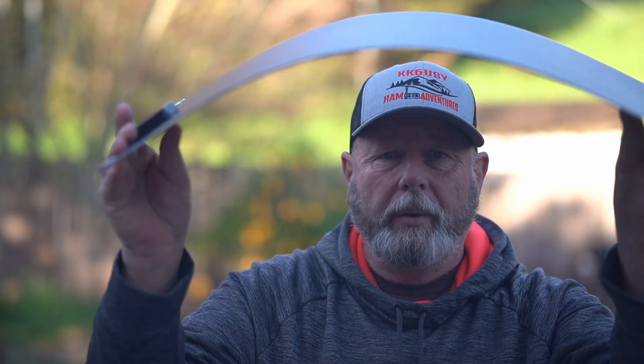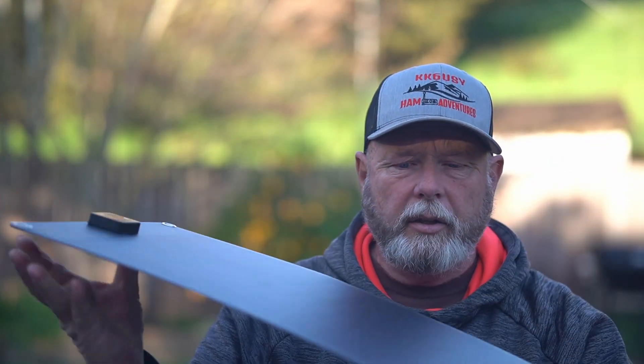I wouldn't bend it too far, but something like that's fine — it looks to be really good quality. It has a decent finish; it's not the best finish you can get and we'll go into that later. Let's check it out — I'll take you to their site and we'll look at it and read all about it.